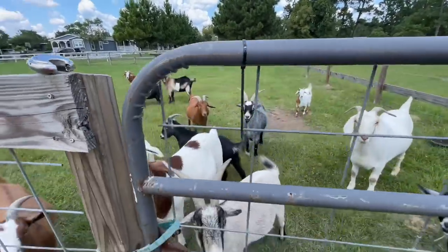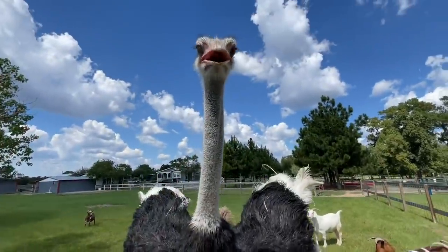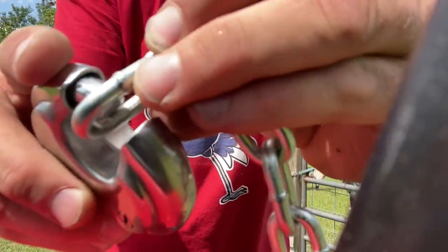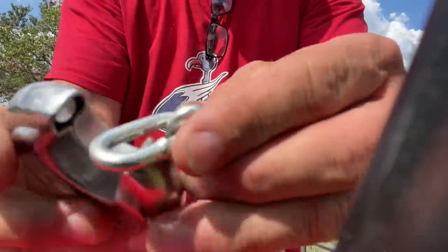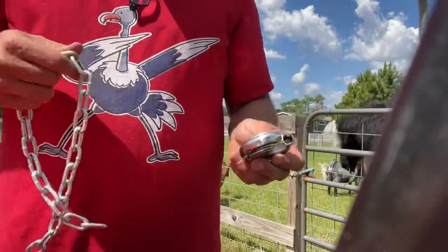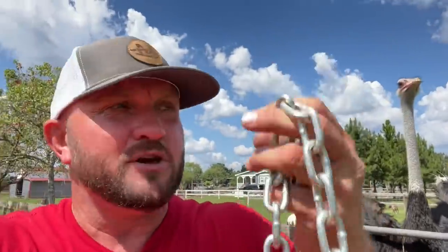I don't want to turn the lock towards you because of the fact that it shows my combination. Y'all want to see the chain? The chain is not there - can you see that? It will not close and lock. I guess I will not be putting a lock and chain on these today. I do have the locks and I bought the chain, but wrong size chain. I have to upgrade to a bigger chain, which is probably better anyway because people can cut these smaller ones.